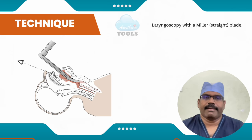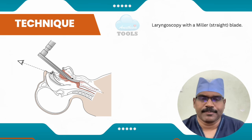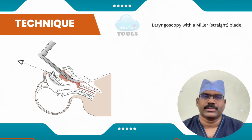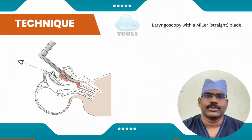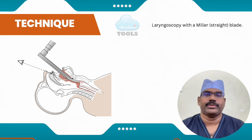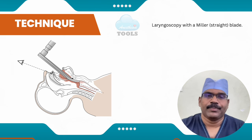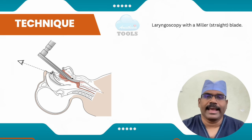The Miller straight laryngoscope blade is inserted using the paraglossal technique described by Henderson. The laryngoscope is inserted lateral to the tongue and carefully advanced along the paraglossal gutter between the tongue and the tonsil. As the laryngoscope advances, the epiglottis comes into view and the tip of the laryngoscope is passed posterior to the epiglottis, lifting it. The optimal position of the tip of the straight blade is in the midline of the posterior surface of the epiglottis, close to the anterior commissure of the vocal cords.